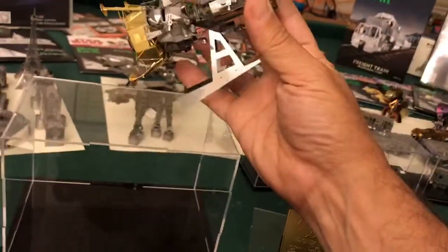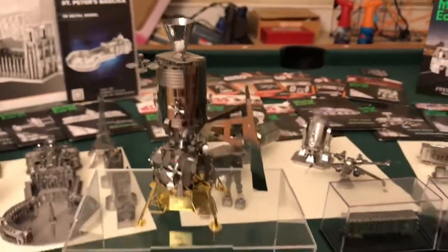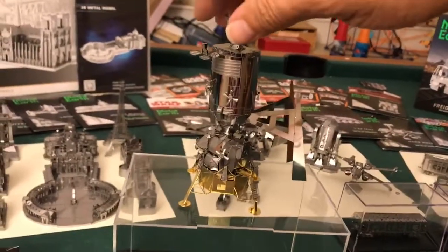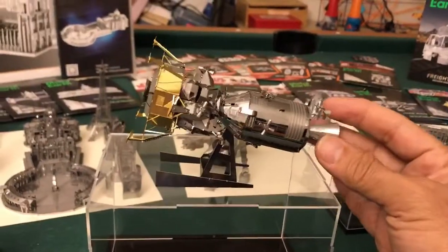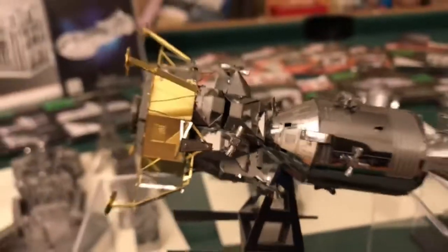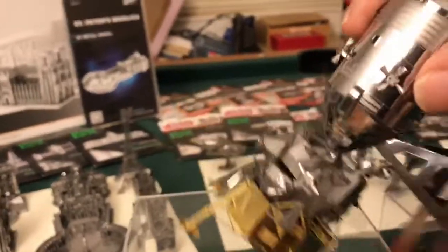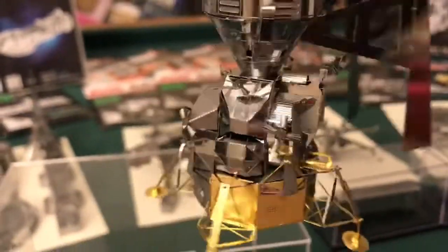I had a hard time deciding how to display it, but since it had the stand I chose to put that on and display it that way. The hardest part was the little cones — as you can see right here, a little difficult — but great detail on this little guy.